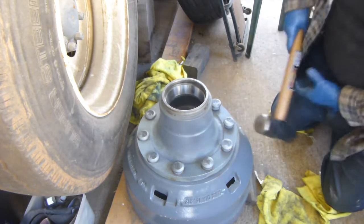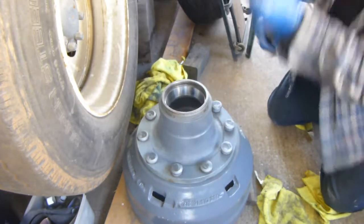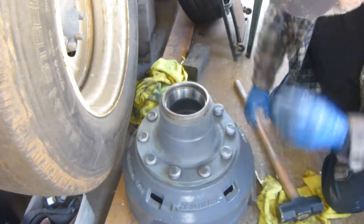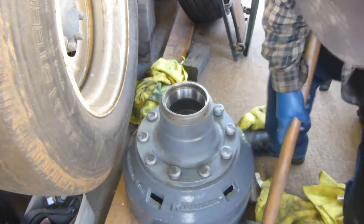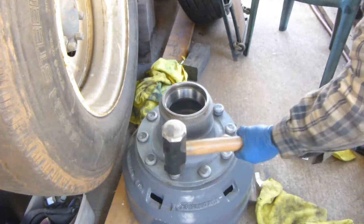You've got to make sure you're going to be in the center, and here we go. Nine hits — of course I'm really letting the hammer do most of the work. I ain't got much room to work here, but here we go.